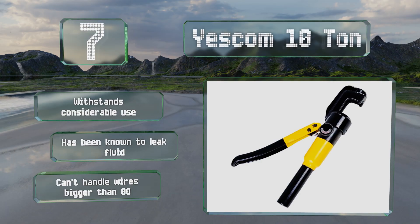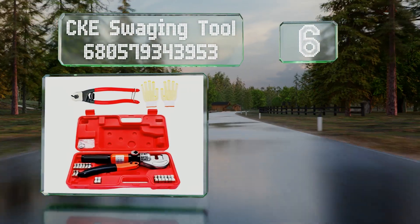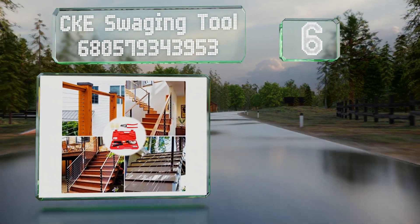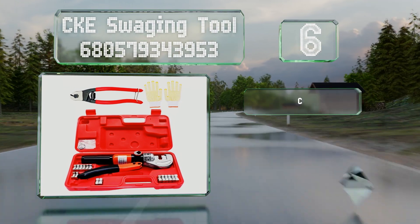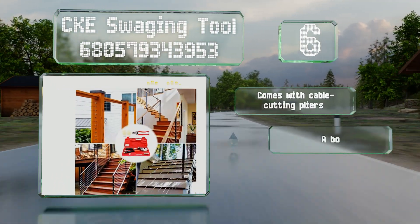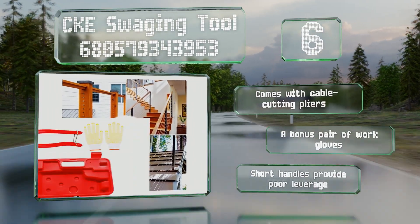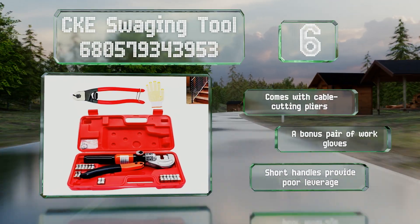At number six, the CKE Swaging Tool may not be a choice for professionals, but the compact size and reasonable price make it perfectly suitable for casual users. The head is coated in stainless steel to help improve its durability. It comes with cable cutting pliers and a bonus pair of work gloves, however the short handles provide poor leverage.